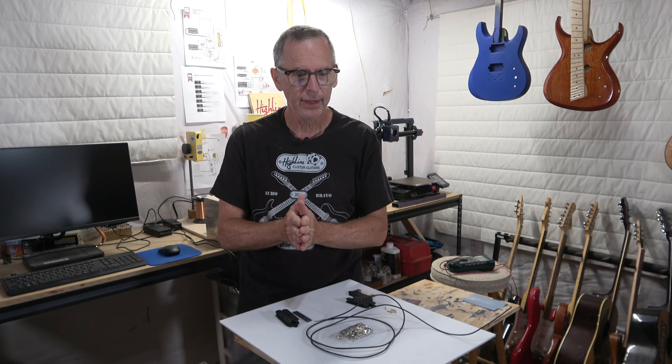Hey guys, it's Chris at Highline Guitars. You're watching another one of my YouTube guitar building videos. If you're new to my channel, welcome. I hope that by the end of this video, I'll have earned the honor and privilege of your subscription. In today's video, I am going to be making the pickups for my six-string multi-scale fan fret guitar.